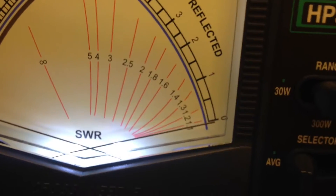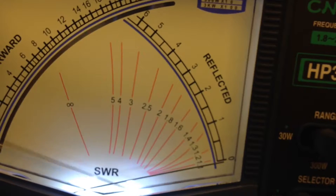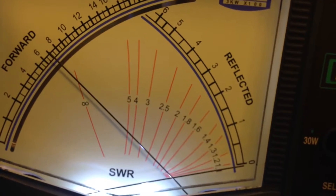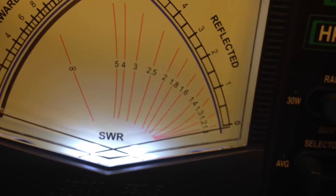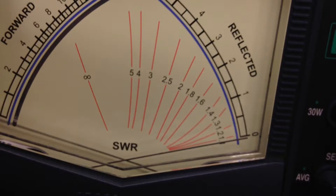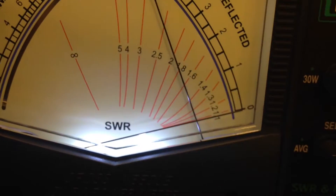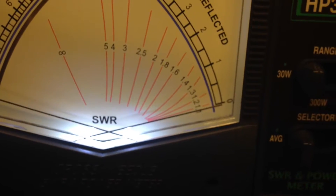Now we're going to go back to average. We'll read our standing wave on the right and our power on the left. Boy, that's still flat — guess that's a good Bird dummy load. Yeah, this is going to show dead flat; I'll have to flip it up a scale. There it goes — I'm going to peg it. It's working. I want to make sure that meter was working.